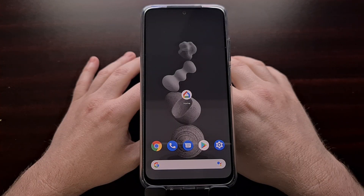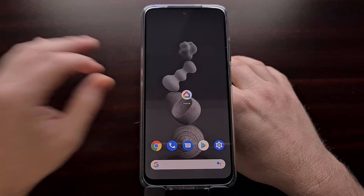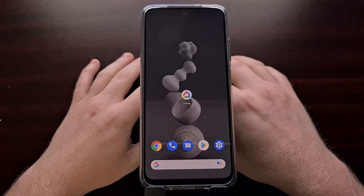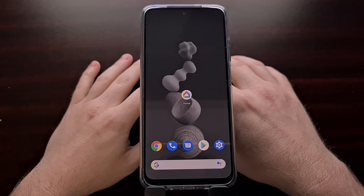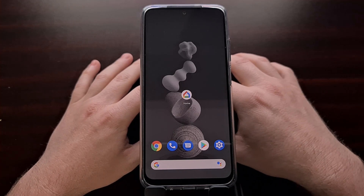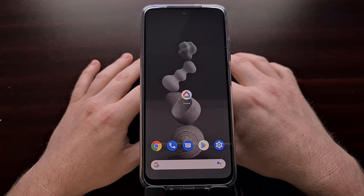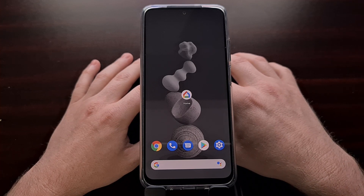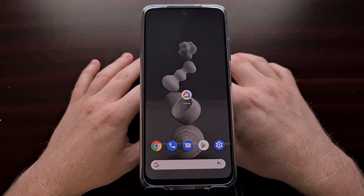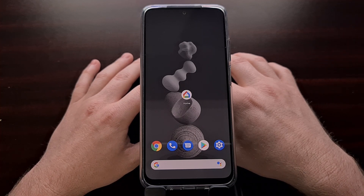Google has been working on its Smart Home application for a while lately. We've seen a number of updates, including a few additional changes that I'm going to be covering in today's video, including a delayed start option for routines, a new day-long routine, and more.